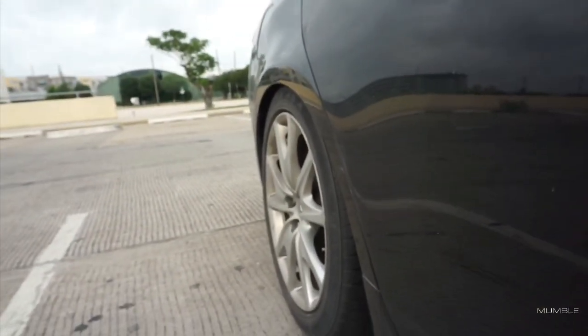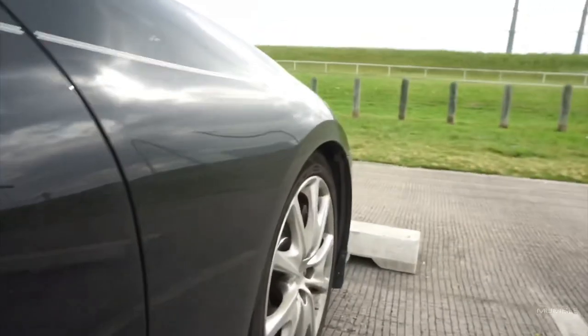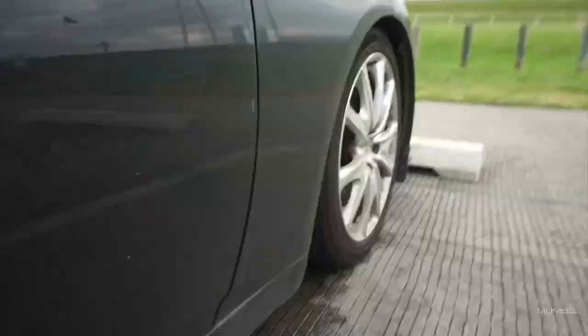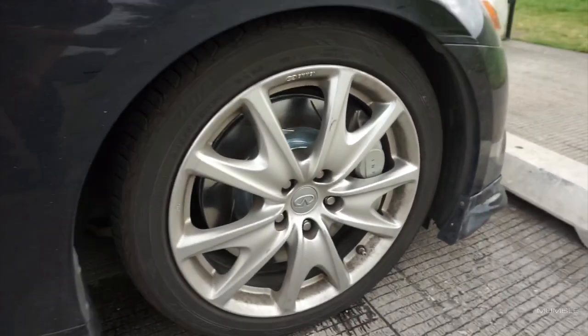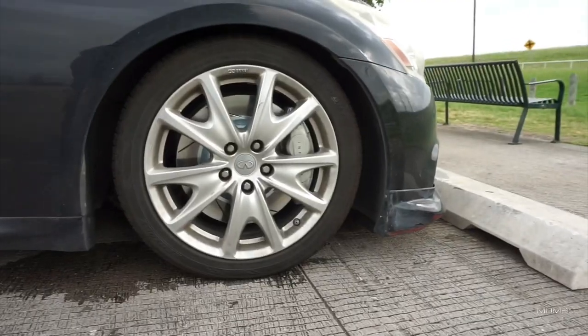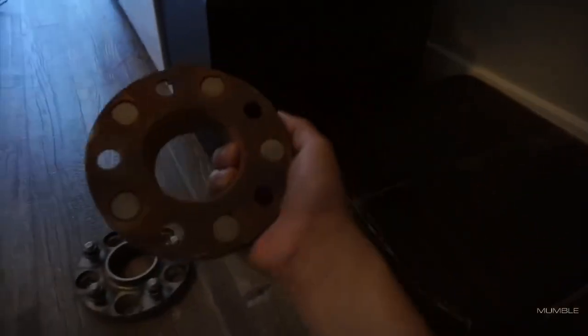This is what a 20 millimeter spacer on looks like, and this is without the spacer — look at how much it sinks in, that is so bad. There are the brakes if somebody wants to look at them. Not a bad-looking brake guys, I'm glad I got them. The other one looks the same way.